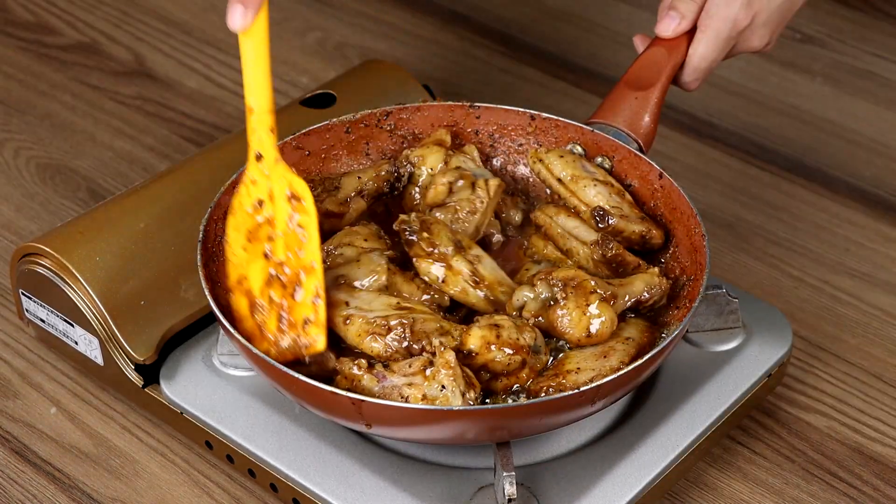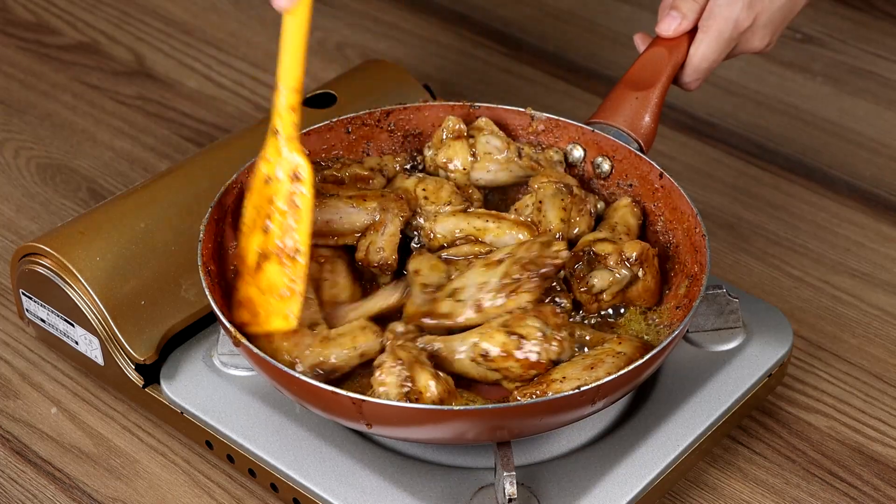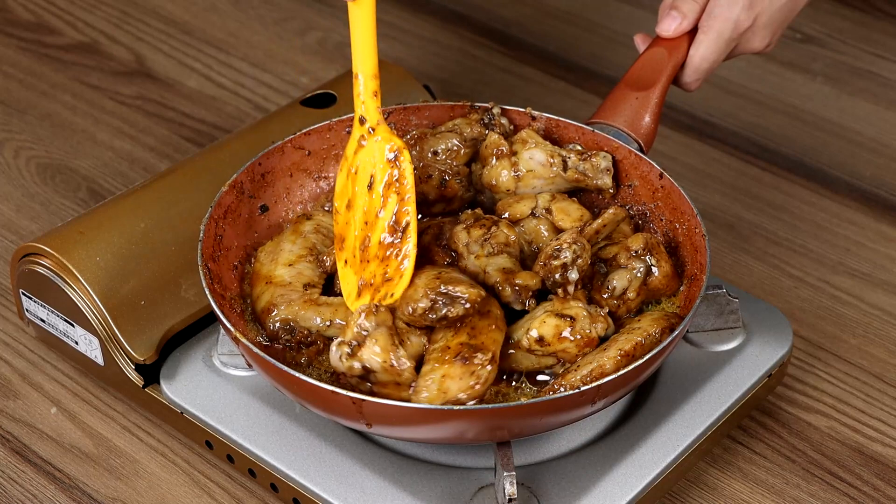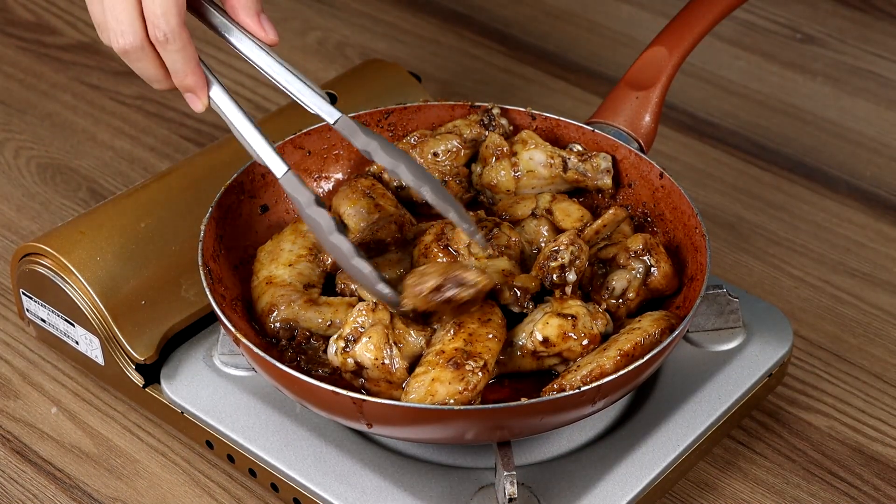And our recipe is done! Perfect for lunch or dinner, and it's super tasty! I really hope you liked our recipe. Now I'm gonna reply to your comments. See you in the next video! Bye-bye!